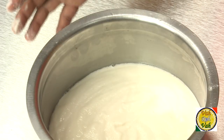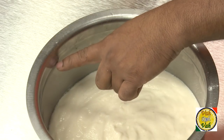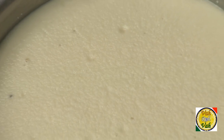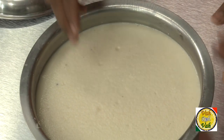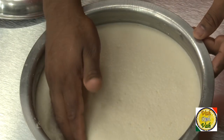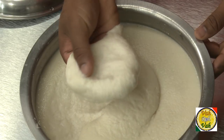Look at the quantity of batter now — after fermentation the same batter will double in size. If you come from a South Indian home and make idlis often, you must have witnessed the idli batter pouring out of the container. This batter has fermented almost two times the quantity, but do not mix it too much because the aeration will go away and your idlis may not come out soft. You will see a lot of air bubbles in it — these bubbles are what will make your idli soft.